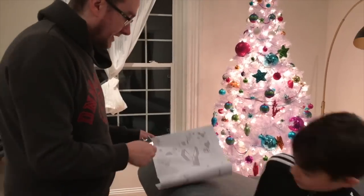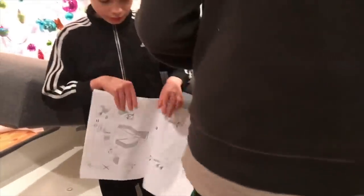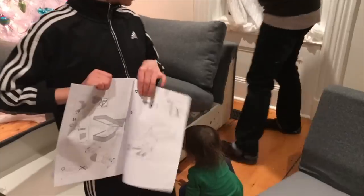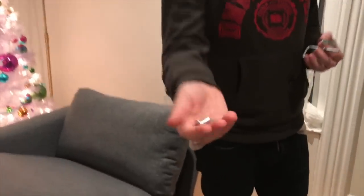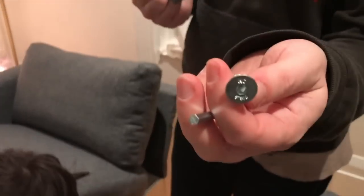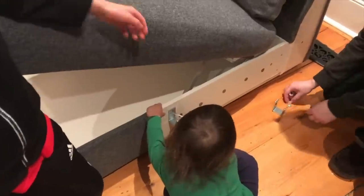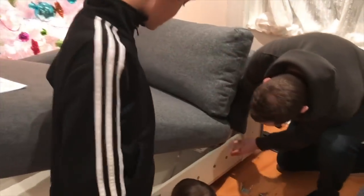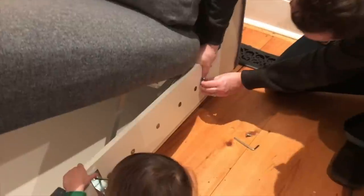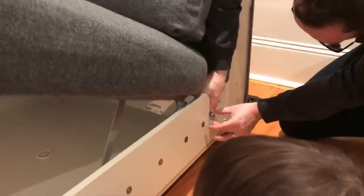The instructions differ depending on which side you're putting the chaise lounge on. We're attaching the pieces with a washer on one side and it screws in with this bolt right here. Henry is helping too. The instructions for this step are in the cover for the chaise.